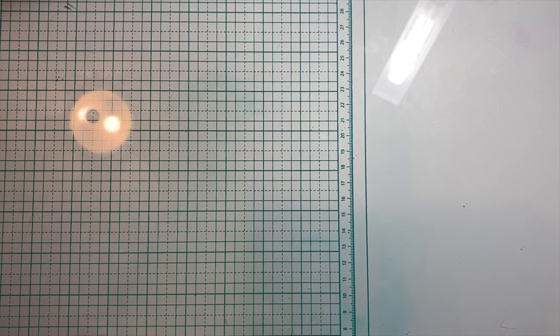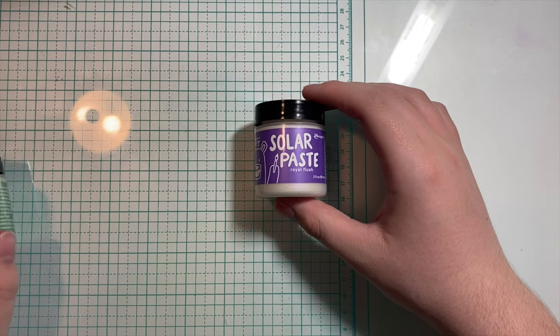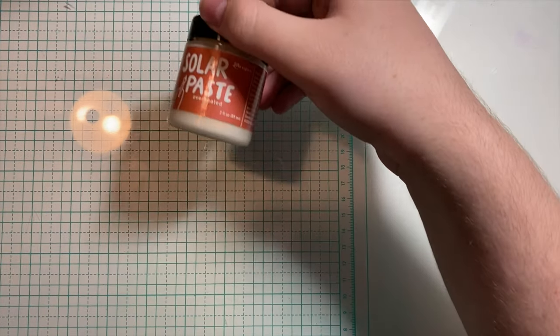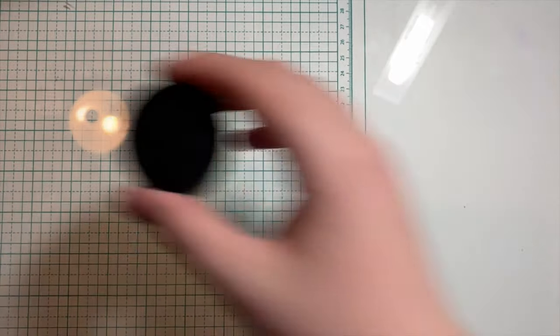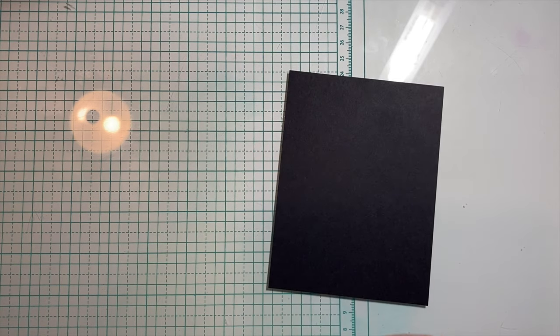As of right now, Solar Paste comes in six colors: Beluga, which is a blue; Crocodile Tears, which is the green; Royal Flush, which is purple; Golden Hour, which is a gold; Overheated, which is an orange-ish red; and Cross My Heart, which is a pink. I'd assume just like Lunar Paste, more Solar Paste colors will be coming — but that would be a question for Simon, not me.